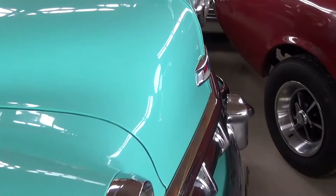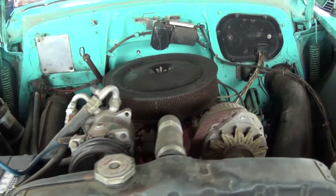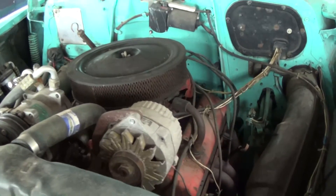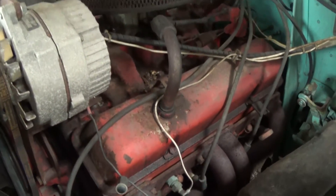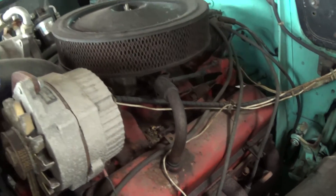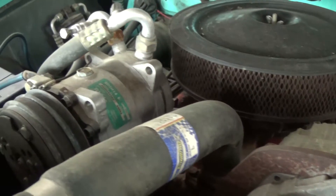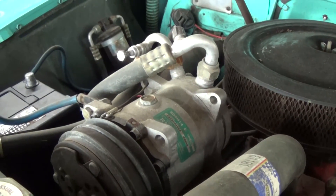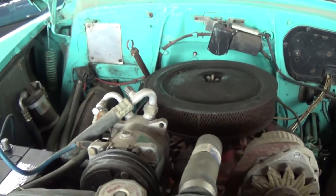I'll go ahead and pop open the hood and take a closer look. It looks like they've got a little small block Chevy in here with some headers. They could definitely use a little cleanup under the hood. There's an alternator up top, and it does have AC as well. Just a little bit of elbow grease under here and it'd probably be pretty cool.